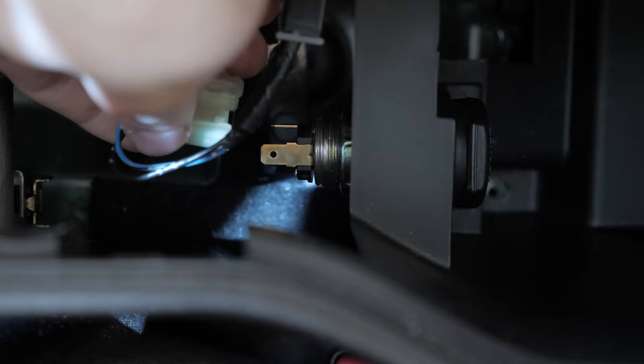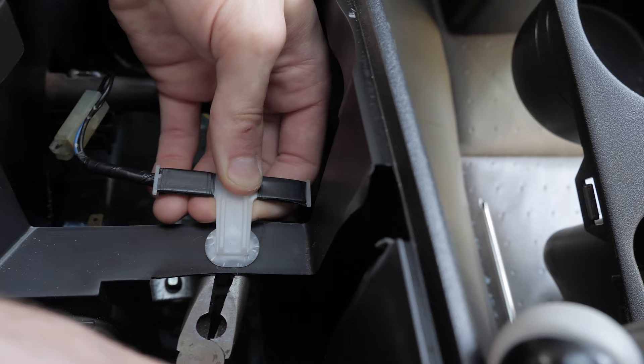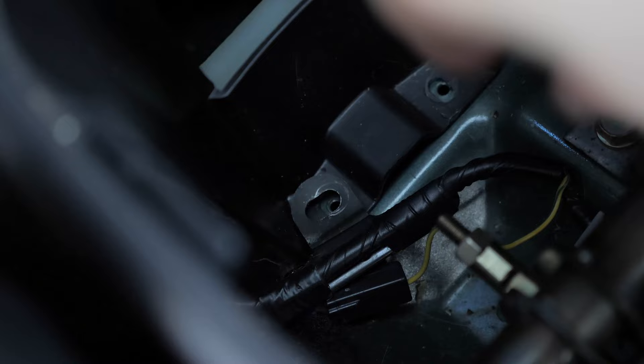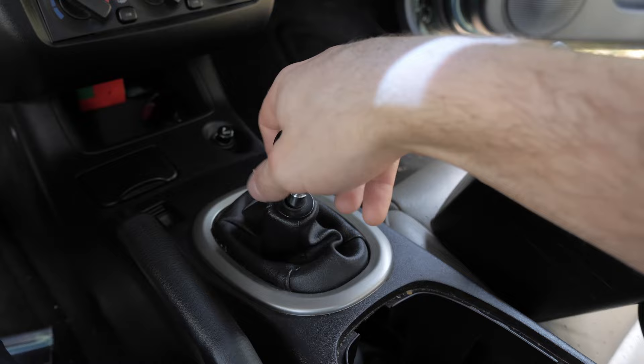Next, unplug the cigarette lighter. And then with some needle nose pliers or something comparable, squeeze the small tabs on the back of this mounting bracket — this will release the wiring for it. Here's the tab mentioned earlier; it sits on top just like this. Now take off your shift knob and set everything aside.